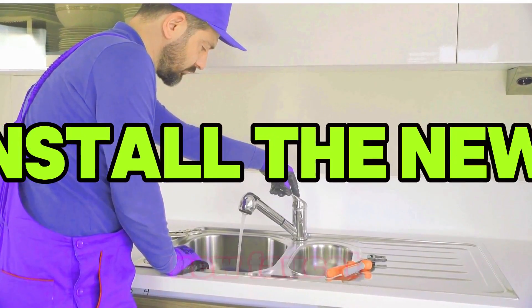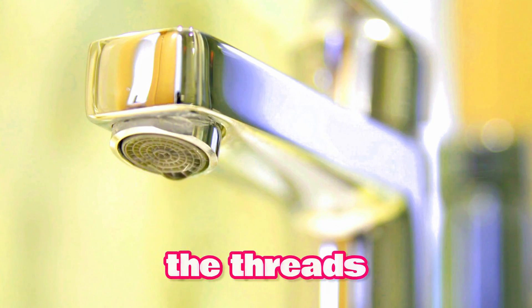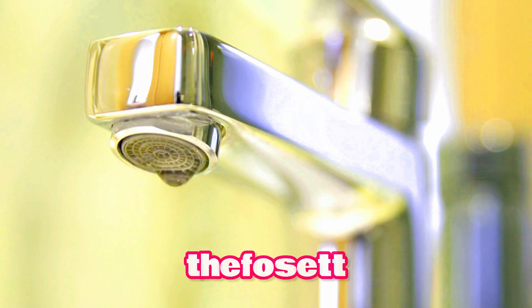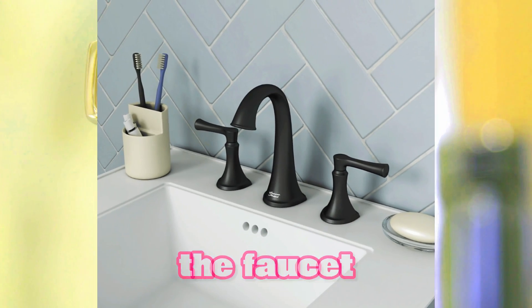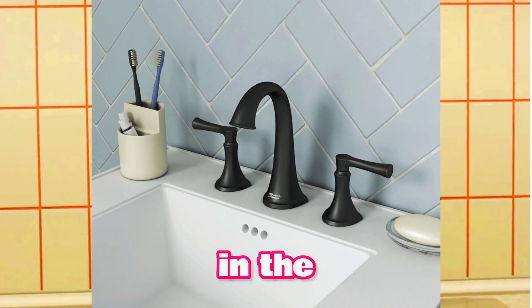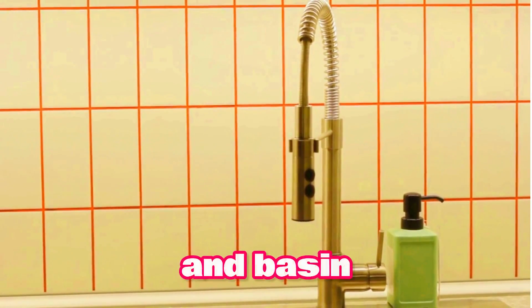Step 6: Install the new faucet. Now we're ready to install the new Kohler Provo faucet. Apply plumber's tape to the threads of the supply lines, then connect the supply lines to the faucet. Make sure the supply lines are connected to the correct hot and cold water inlets. Next, align the faucet base with the mounting holes in the sink and secure the faucet in place using the mounting nut and basin wrench.